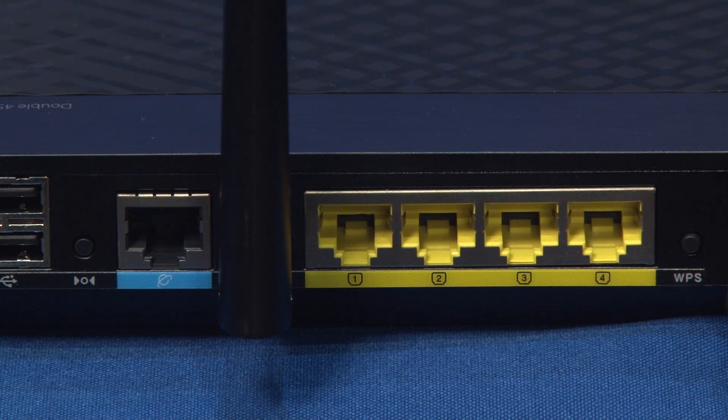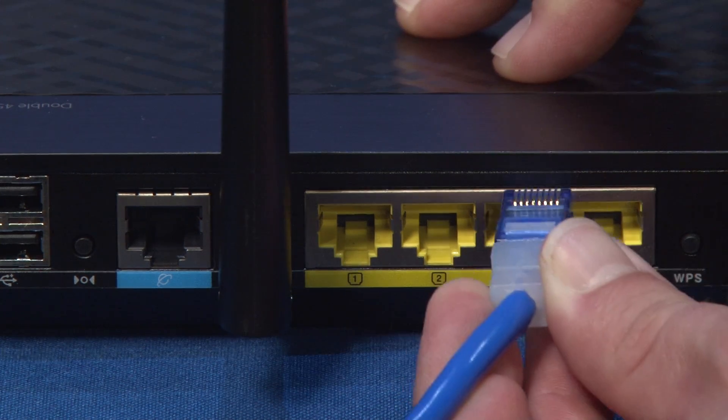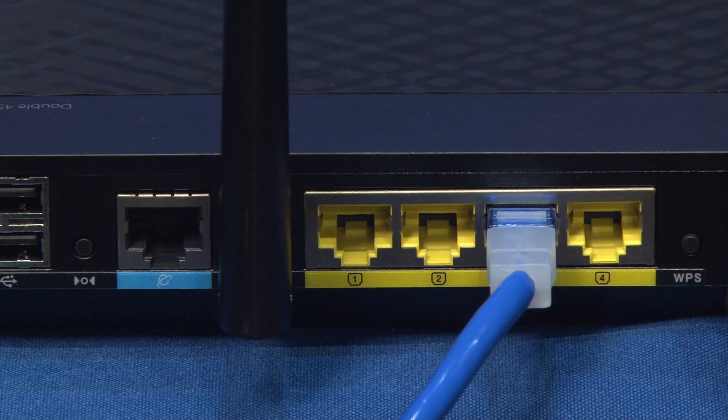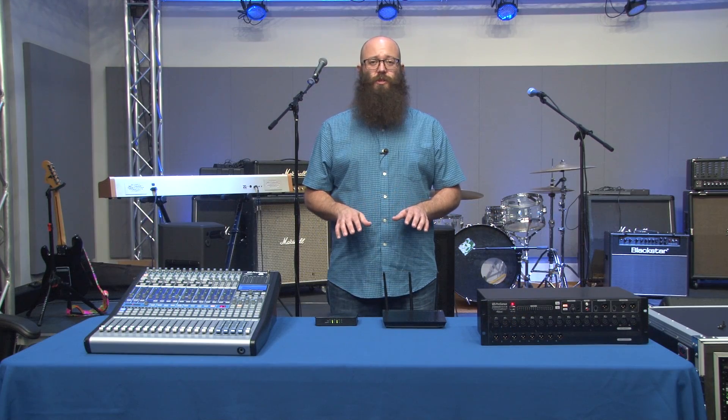When you're doing this configuration, you want to make sure that the switch and the router are both completely powered on before powering on your mixers. Once everything is connected and you've powered on your switch and your router, you can power on your mixers.